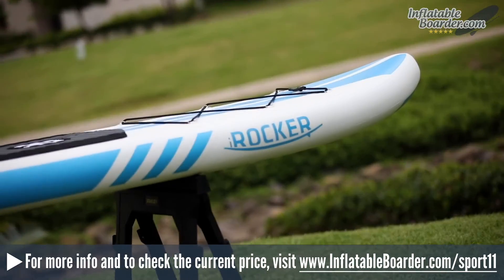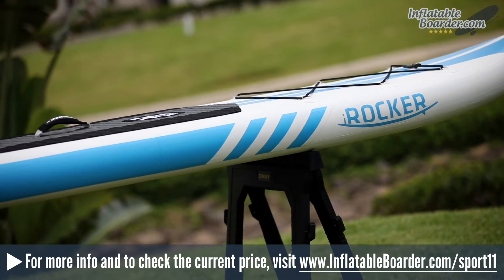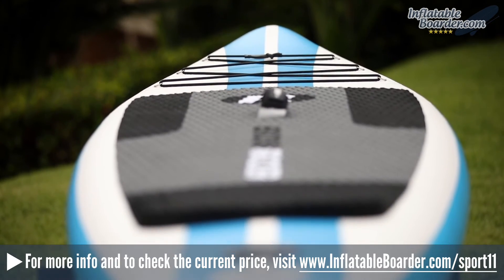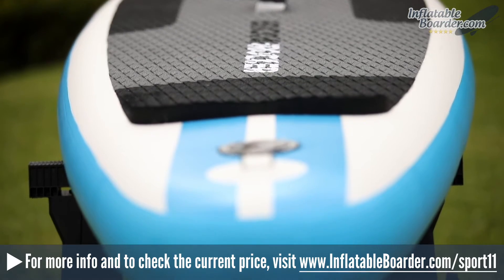This new version features quad-layer construction. The quad-layer PVC construction essentially results in a bomb-proof board. The board is a little bit heavier than the previous model because of the beefed-up construction, but it's a trade-off that's well worth it in our opinion.